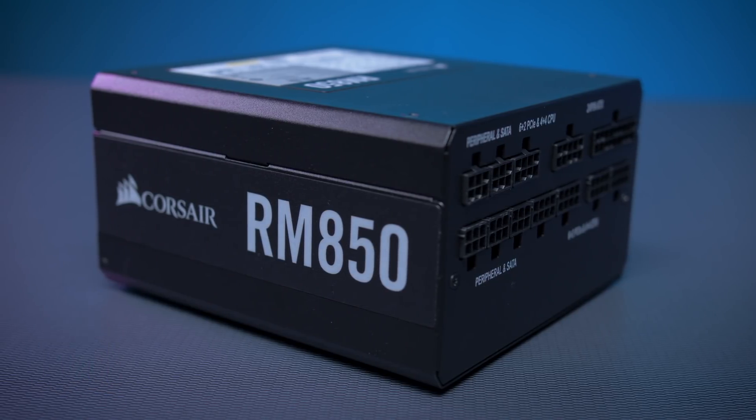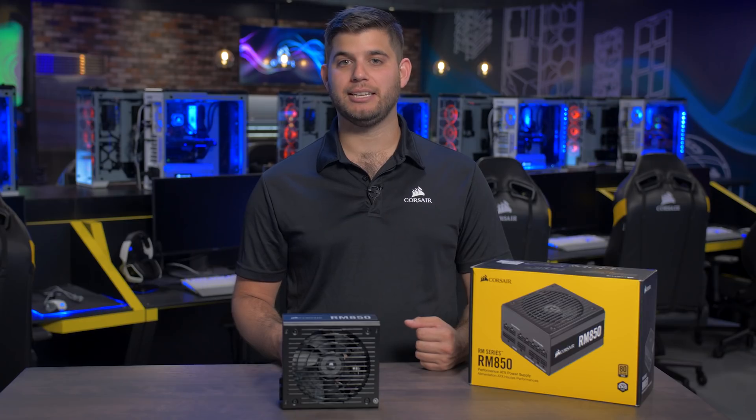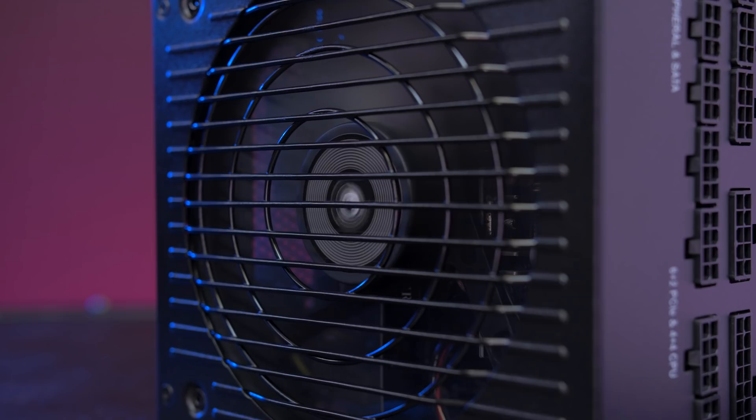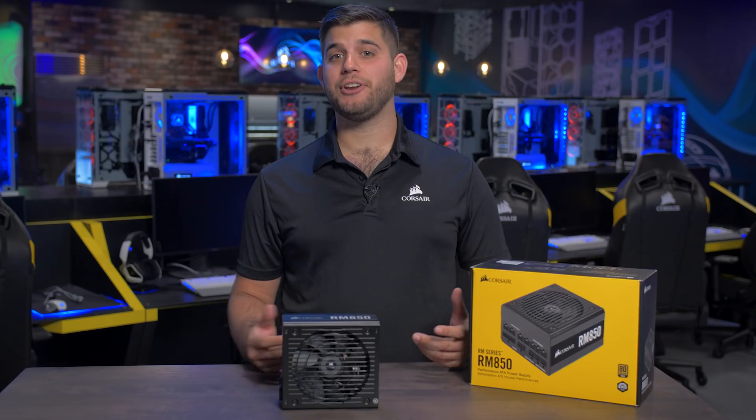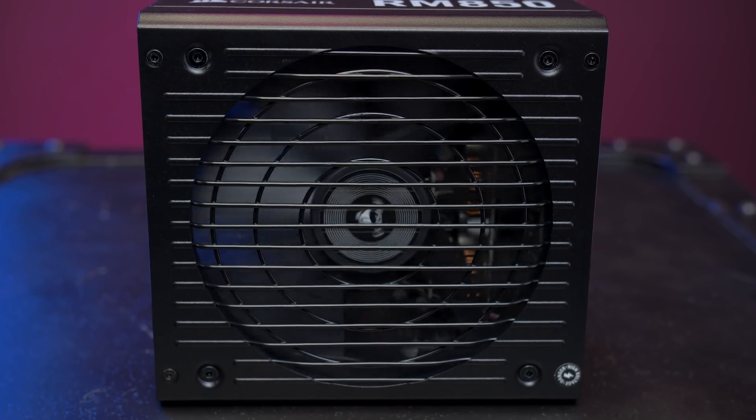Every PSU in this series comes equipped with a 135-millimeter rifle-bearing fan with a specially calculated fan curve designed to keep noise to a minimum, even at full load. And if you're not doing anything too intensive, zero-RPM fan mode keeps your PC near silent.